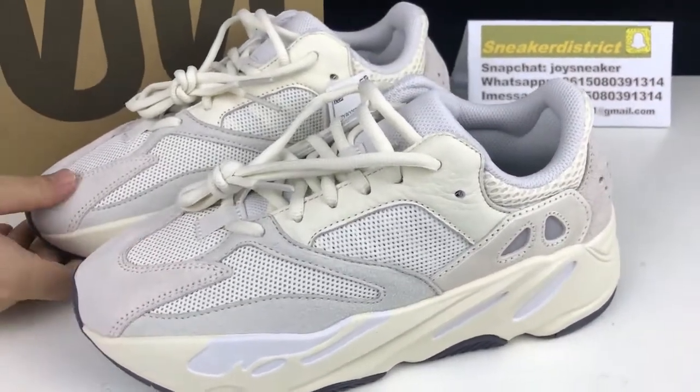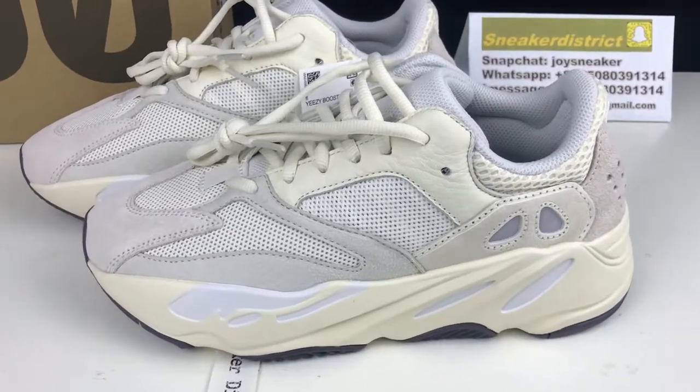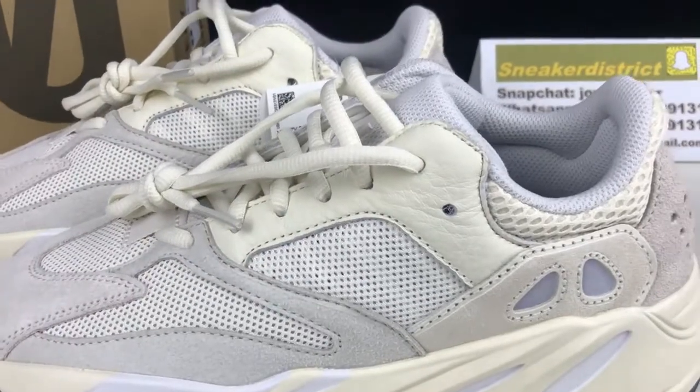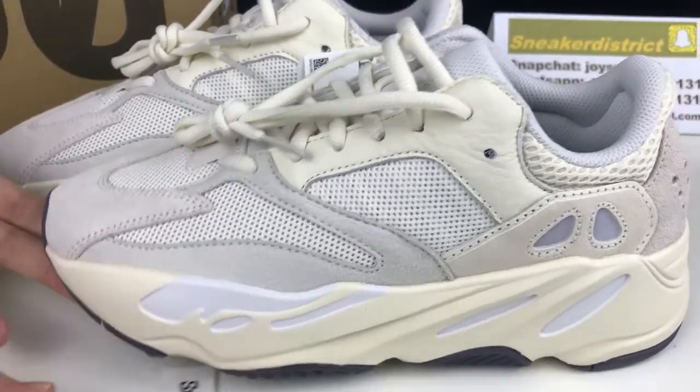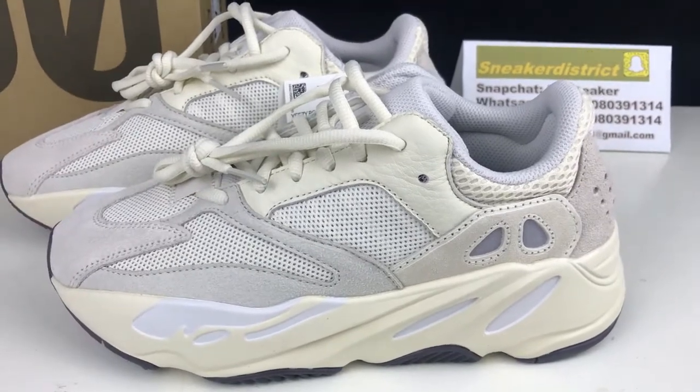In the center of the midfoot you've got some more of that mesh covering up the little three-stripe details, which you can see with the 3M. This 3M can be very vibrant when you take a look under a flashlight.